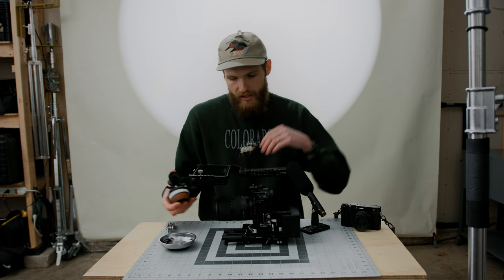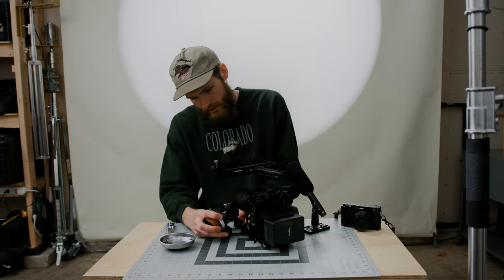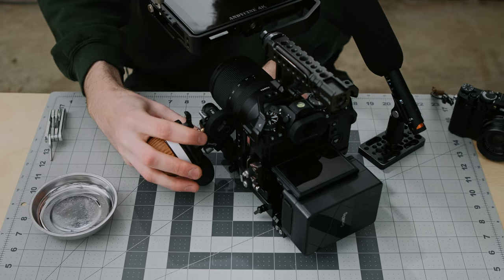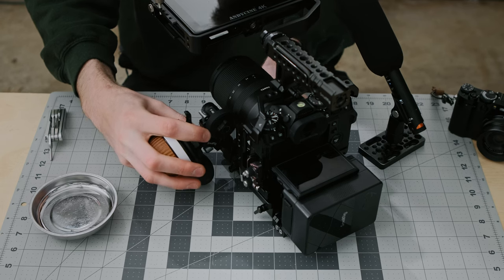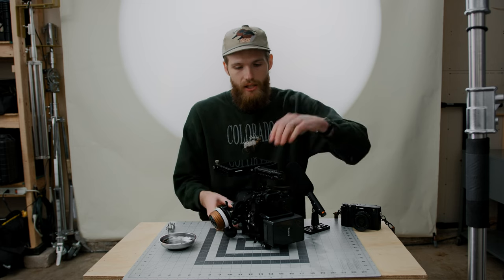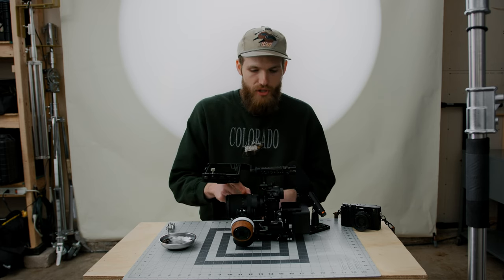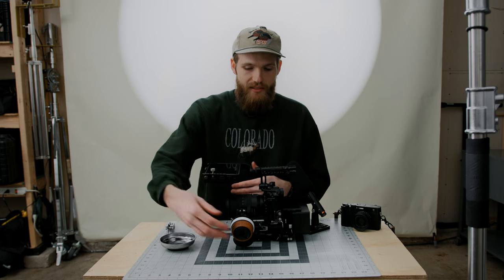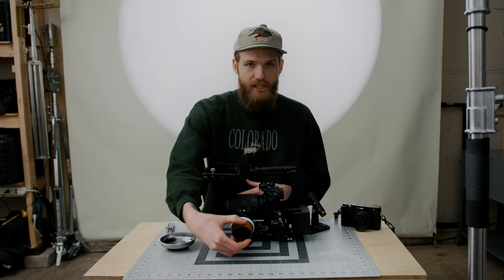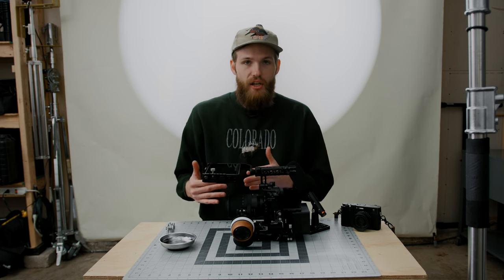Moving on to adding the follow focus — this is the F-60 from SmallRig, and it just mounts right on the rail. I'm running the Tamron 17-70 on this rig. I've been trying this lens out for the past month or so and I've really been liking it. One feature of this SmallRig follow focus is that it gives you a friction ring, so there are no gears on this lens, but with the friction ring it actually allows you to go right up against the rubber ring of your lens and feels super smooth. That is definitely a favorite feature of this follow focus.